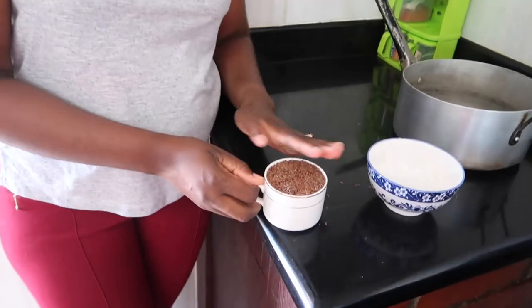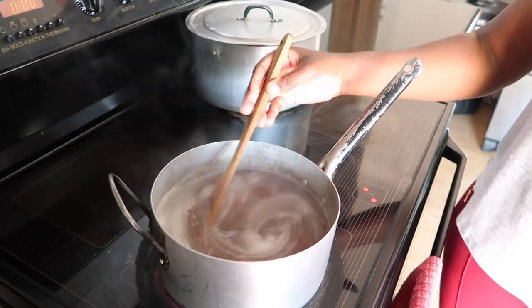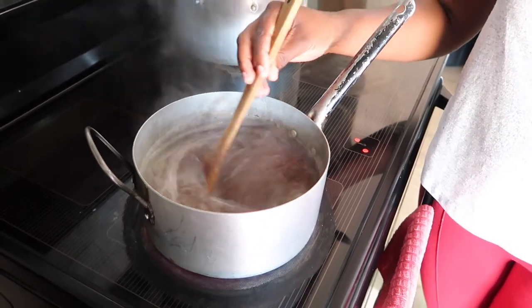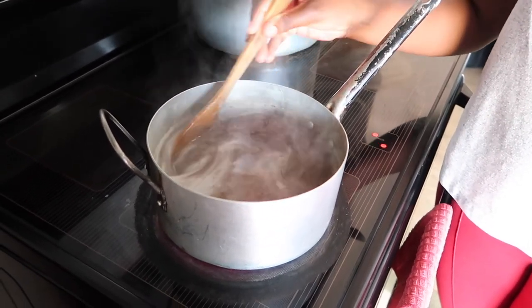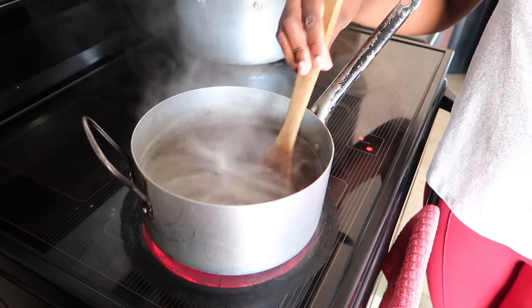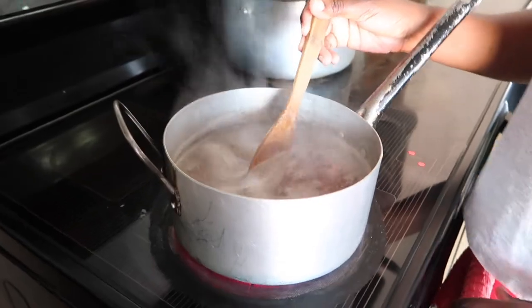So here I have a cup of flax seeds. I add four cups of already boiling water because I want the gel to start boiling almost immediately. I boil my gel for five to ten minutes depending on how thick I want my gel to be, and you need to keep stirring so that your seeds do not stick to the bottom of your pot.